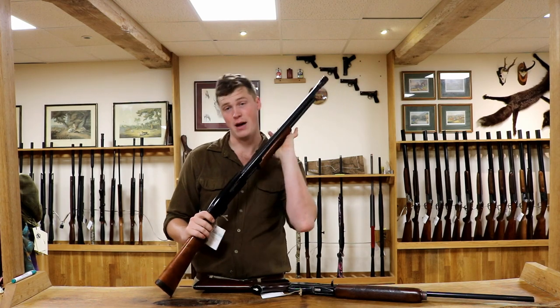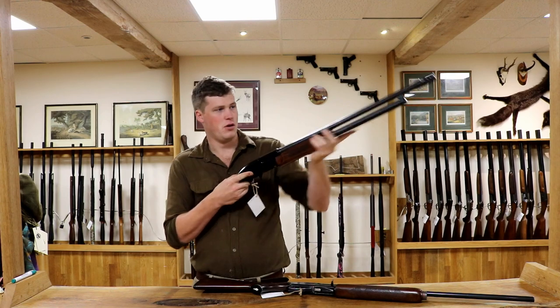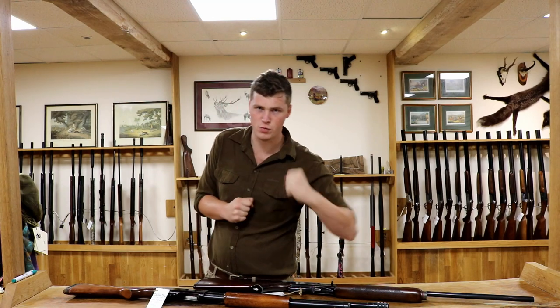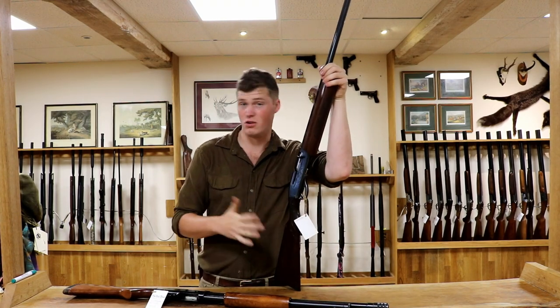However, you'll never get a jam in a pump action, because that is you — simple as that. Your ejection is powered by you, your pick-up is powered by you. Whereas a semi-automatic can generally be a lot more cartridge fussy.